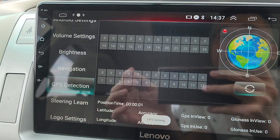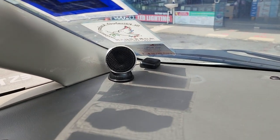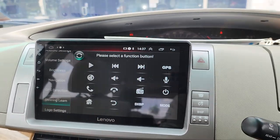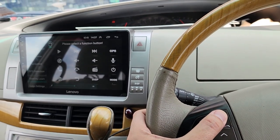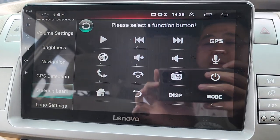GPS is detected and running. There is a GPS antenna included. You also have the Steering Wheel Learn function for steering control settings.